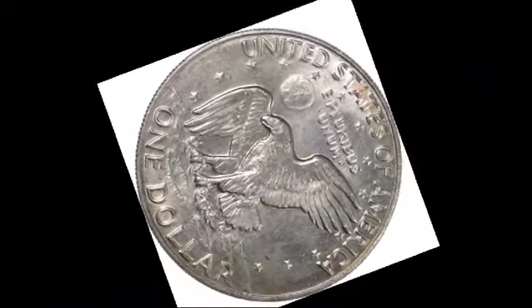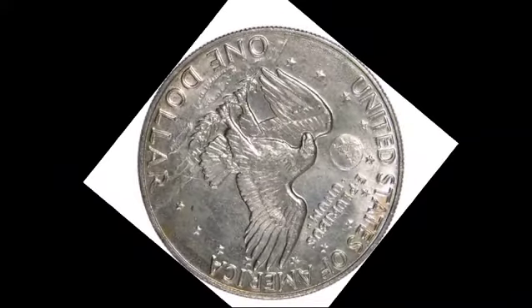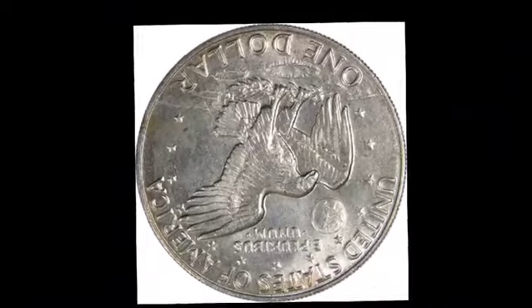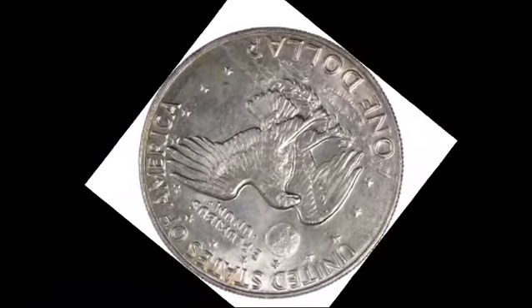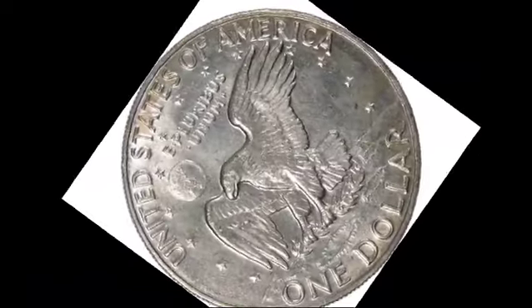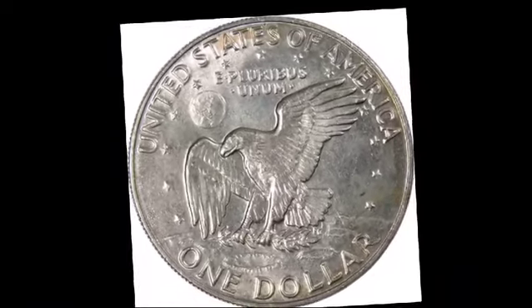Coins beyond this grade become rarer and more valuable, with MS66 coins worth around $160, and MS66+ coins reaching $750. The highest grade, MS67, has only 12 known examples certified by PCGS, valued at $7,500 each.